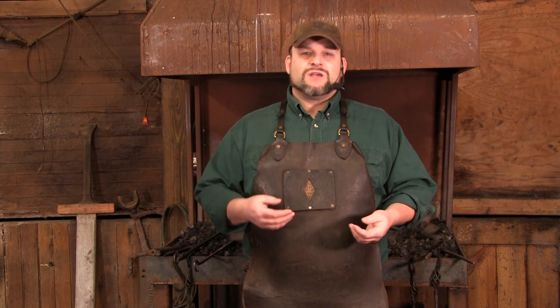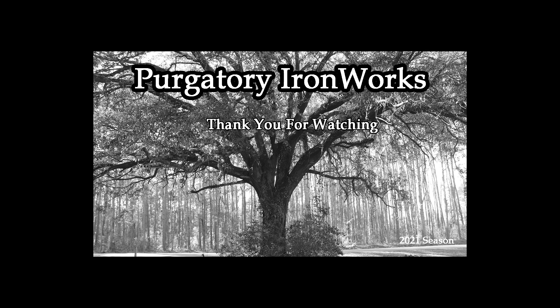If you buy a blacksmith's hammer, you're buying it because it came from somebody's shop and you're paying for the name and the effort they personally put into it.